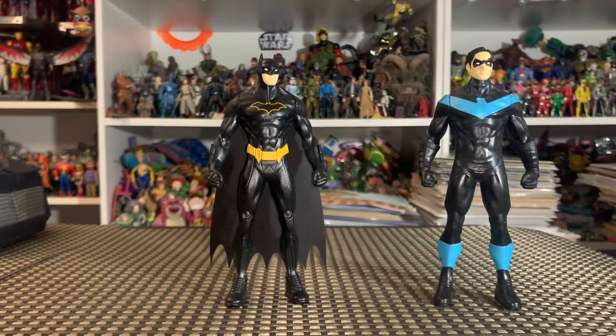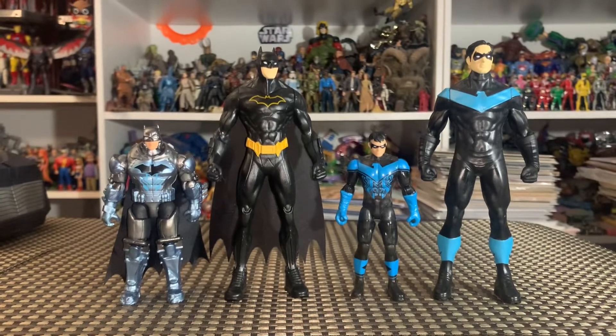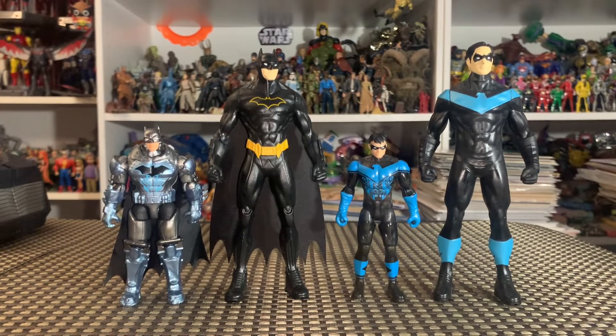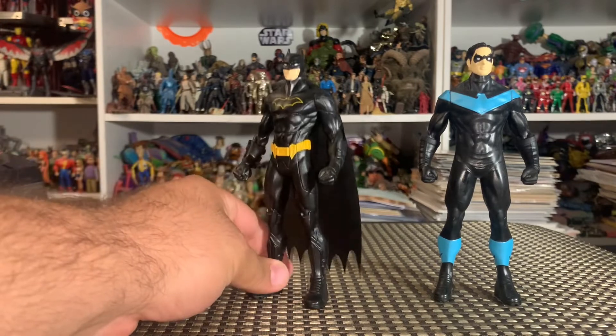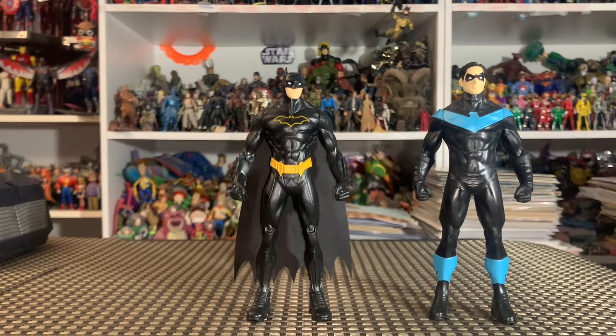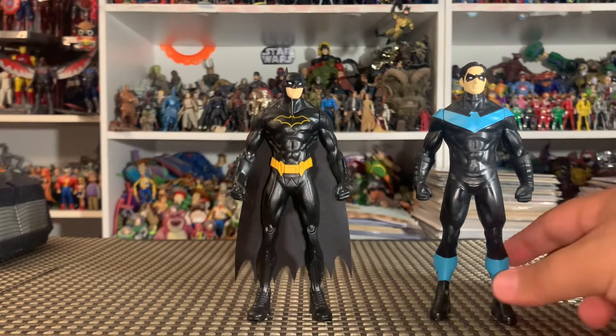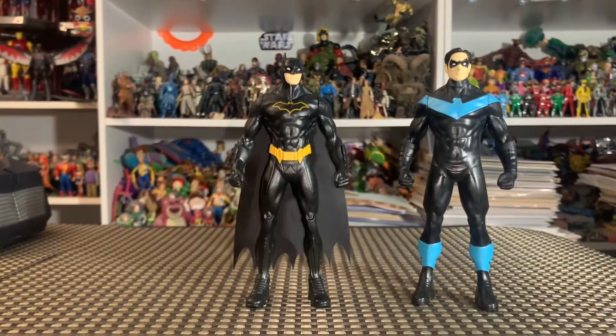Now why on earth would we get five-inch figures from Spin Master when they're producing three-and-three-quarters or four-inch figures? Why do the five-inch scale? I think there are a couple of really good reasons. Spin Master said this is supposed to be their international line, meaning you'll find these figures overseas — a little bit harder to find in the States. It's been at Five Below for certain. They're really sturdy, which is a great price point at five dollars, and the best thing is that they are really really sturdy — kid tested and kid approved.